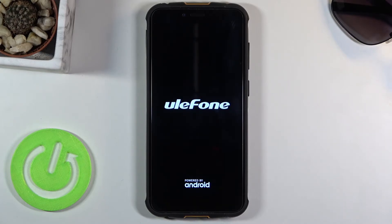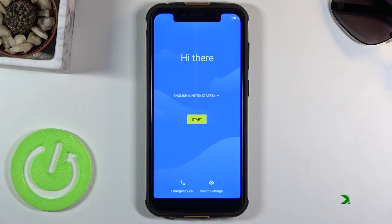So it's going to continue the process in the background, and once it's finished we should then be greeted with the Android setup screen. And as you can see, we're now in the setup screen.